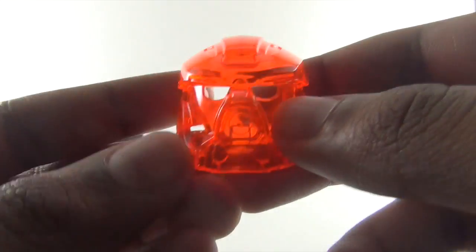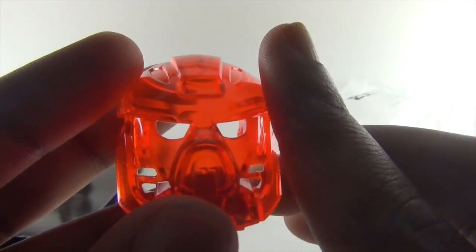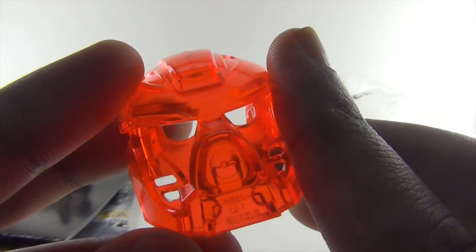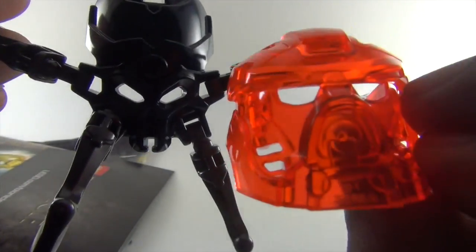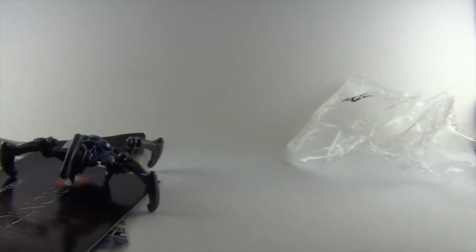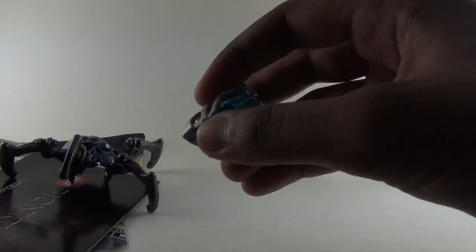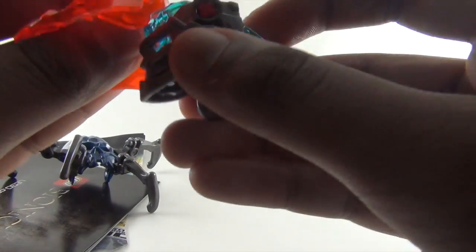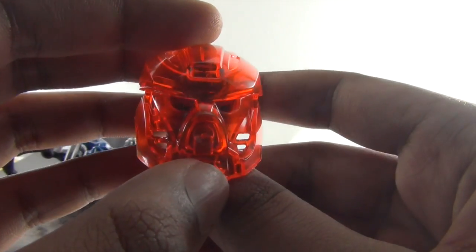I think people only got this set for this reason — the exclusive Tahu mask. Both of these masks you can put on a regular helmet. Here's a visual of how it looks — pretty awesome.